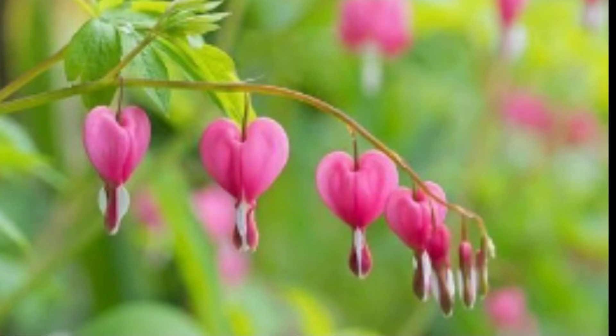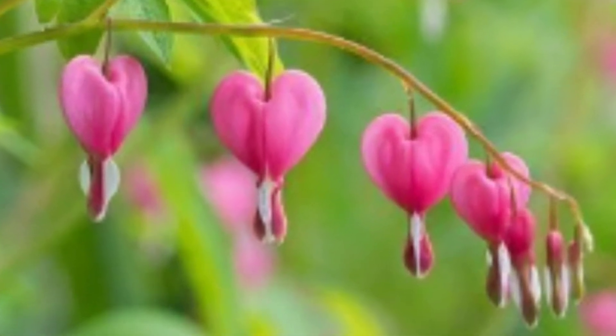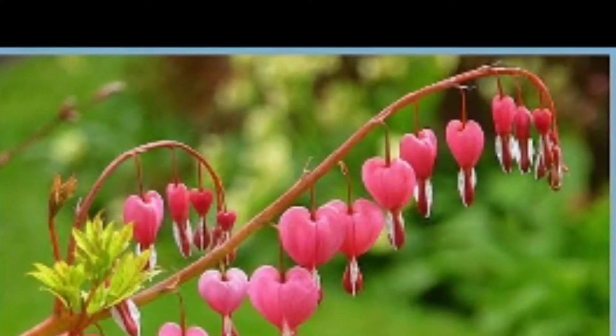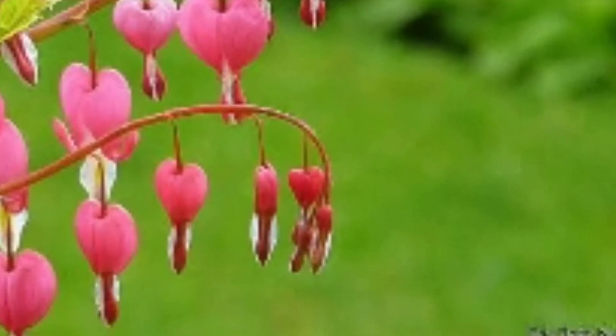This is the bleeding heart plant. This is the shape of the heart. Then you can use the blood to drop. This is a bleeding heart flower.